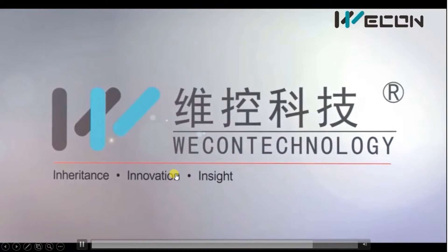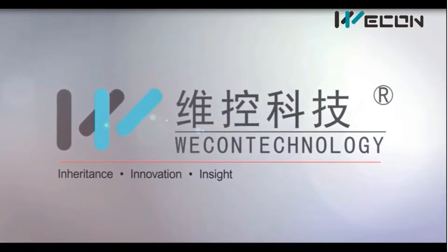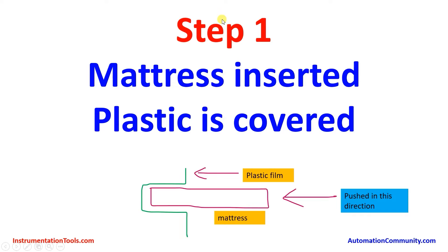Now we will try to understand each and every operation of this machine, step by step. In the first step, the mattress is inserted and plastic is covered over it. There are two rollers — first roller upward and second roller downward. The plastic is taken from the upper roller to the bottom roller, where the plastic film is kept tightened.